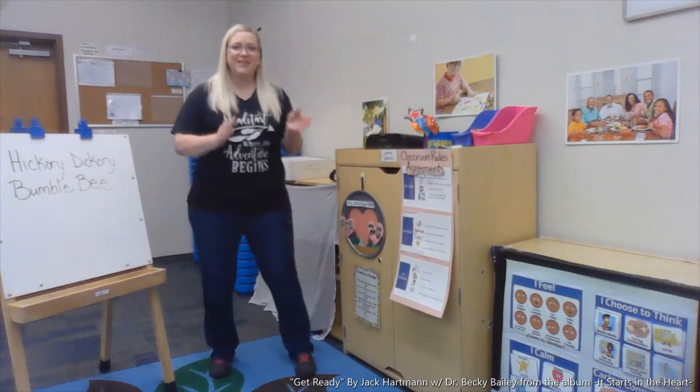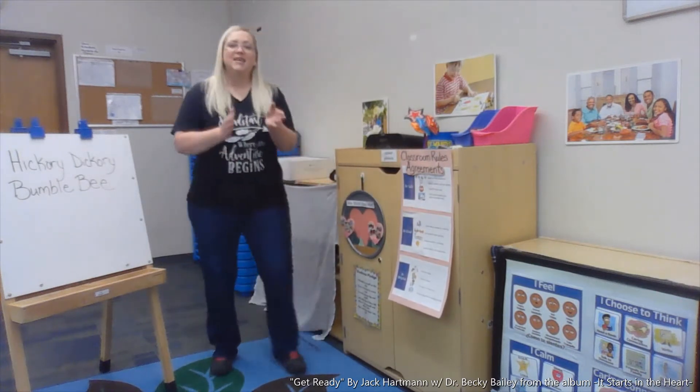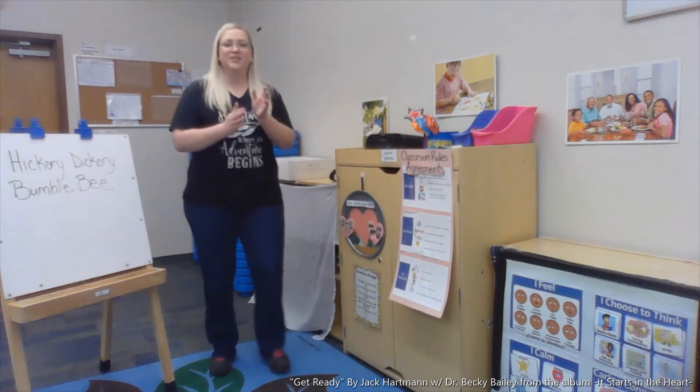Good morning! Good morning! Get ready to start today the brain-smart way.